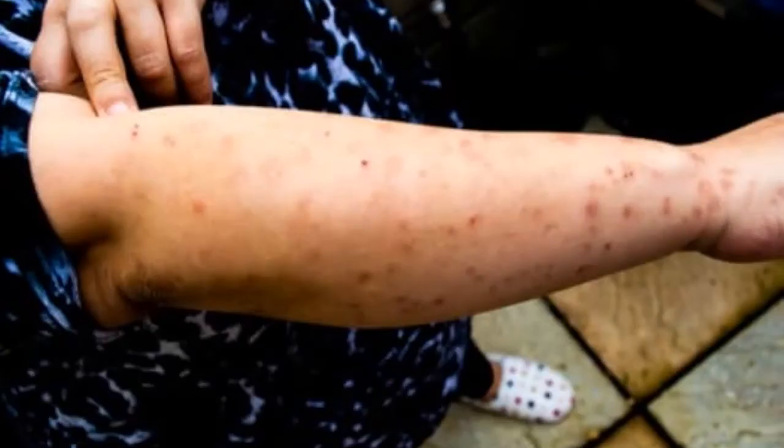While getting rid of bedbugs with bleach won't be a quick fix, there are certain things you can do to make the treatment more effective. Step 1: Be diligent. This is going to be a difficult task, which is why once you decide to commit to a specific room, it's important to go all in. This includes all washable surfaces and other areas such as baseboards, headboards, nightstands, and any other prominent areas that can stand up to a bleach treatment.